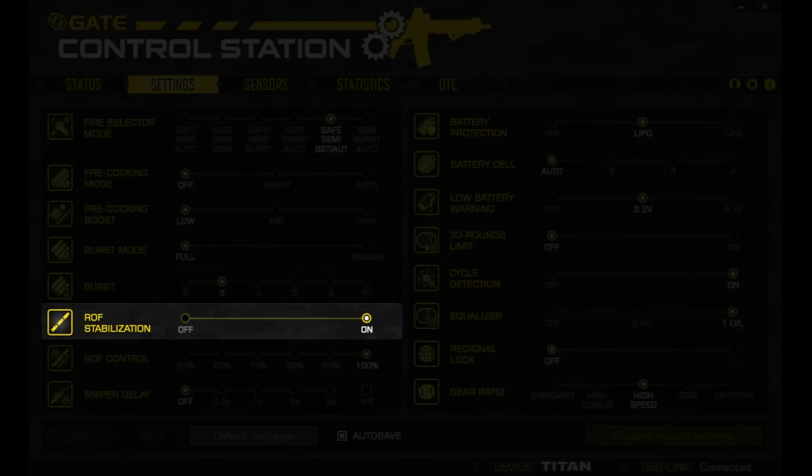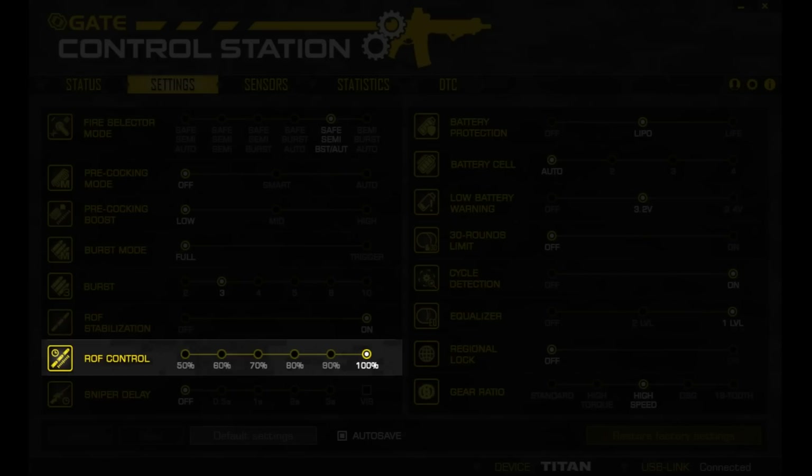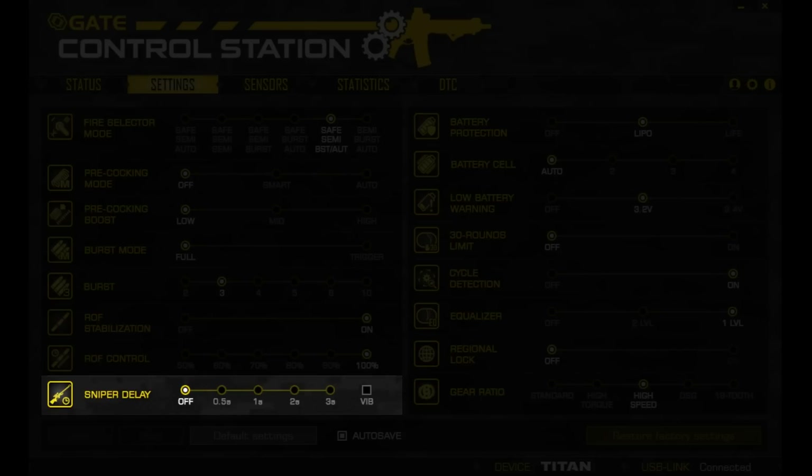Turning rate of fire stabilization on decreases wear and tear on the internals, while having it off adds tiny breaks between each shot for a more realistic feel. The rate of fire control can have your AEG running at 50 to 100% of its maximum rate of fire — at 100% you could be shooting 20 BBs a second, or at 50% around 10 BBs a second. Sniper delay adds a delay between each shot, more suited towards DMR users.